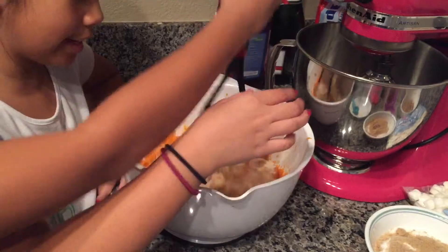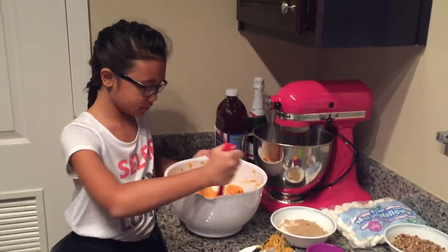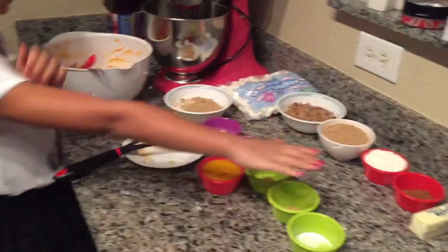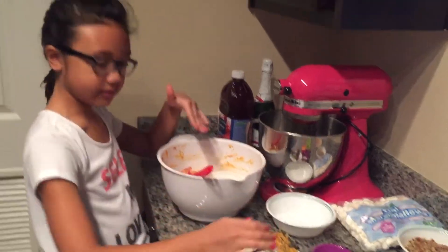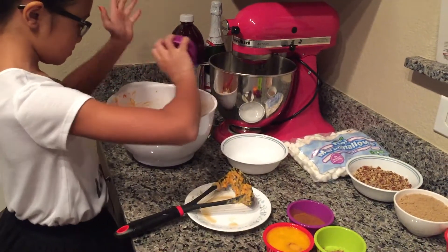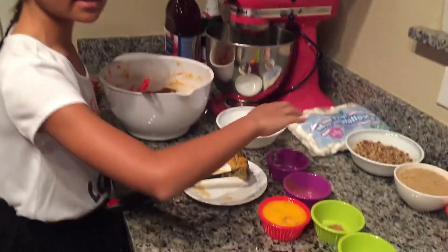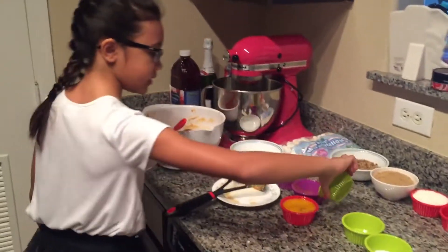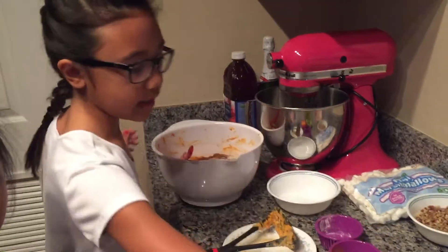Now we're going to mash it — make sure you get the butter incorporated. Now that it's all mixed, you can add all of your ingredients besides the toppings. We're adding half a cup of white sugar, half a cup of brown sugar, flour, cinnamon — make sure you get all of it in there — nutmeg, ginger, and salt.